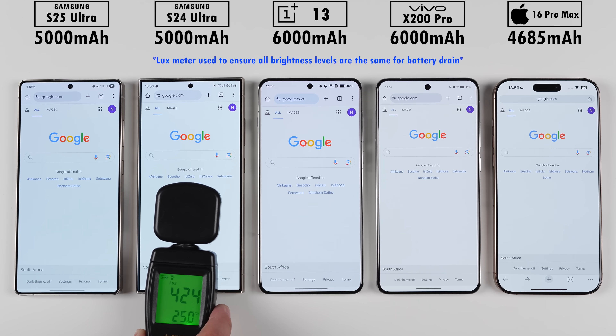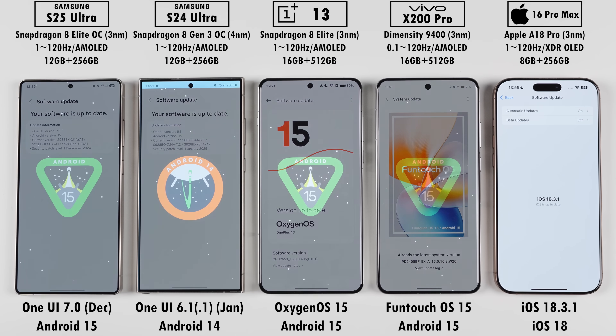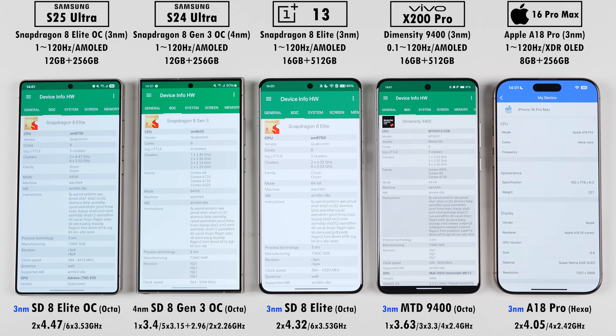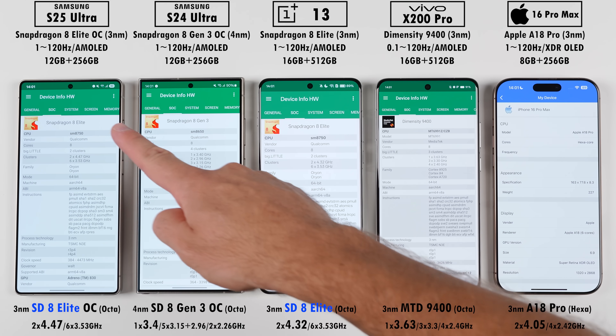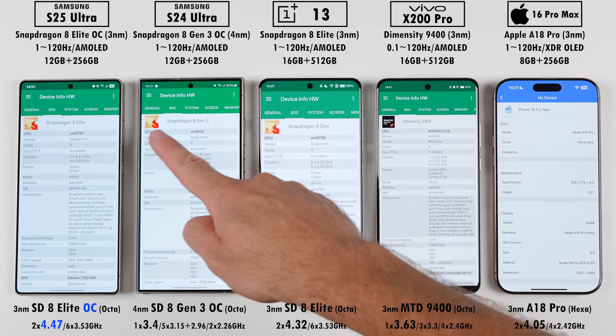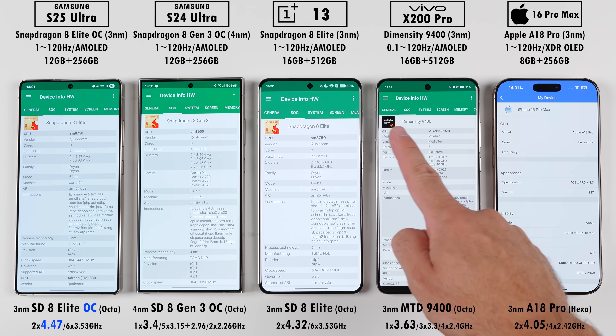All phones have been set to the exact same brightness levels using a lux meter, and all of them have been updated to their latest available software updates. All of their CPUs are running on three nanometer process nodes, except for the S24 Ultra which runs on four nanometers. The S25 Ultra and OnePlus 13 are both rocking Snapdragon 8 Elite chipsets, but the Samsung's is overclocked at a whopping 4.47 GHz, which is the highest of the lot.